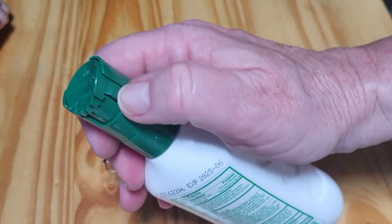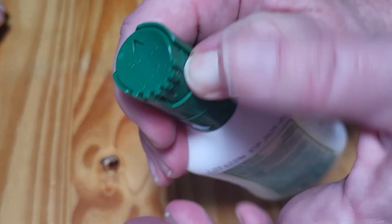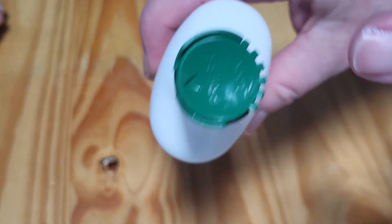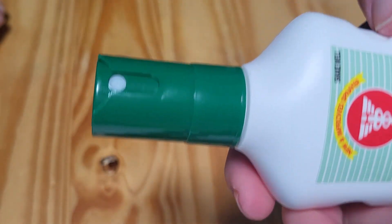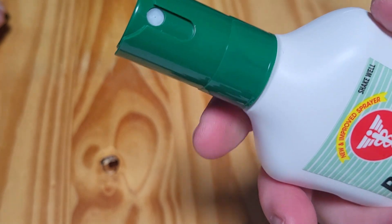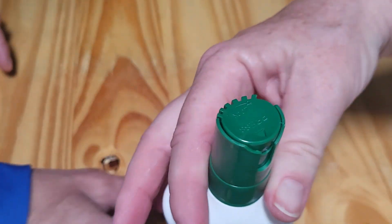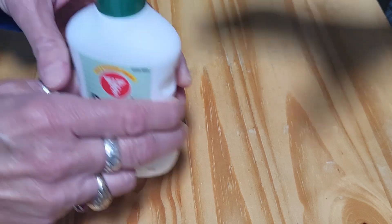It has this little lock function on the top. You have to push this little button in and rotate this little dial to the side to expose — you see that little arrow there — it exposes the arrow to that side. It has the little hole and then you can just pump spray it. It just pump sprays and it will help you to kind of clean up your...